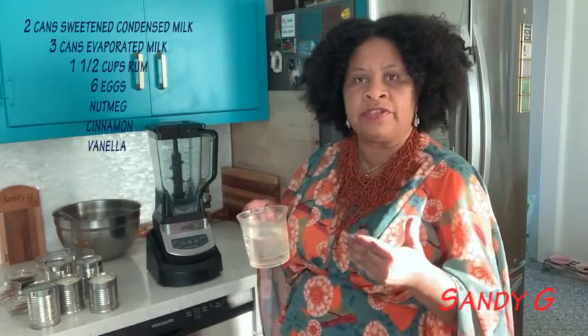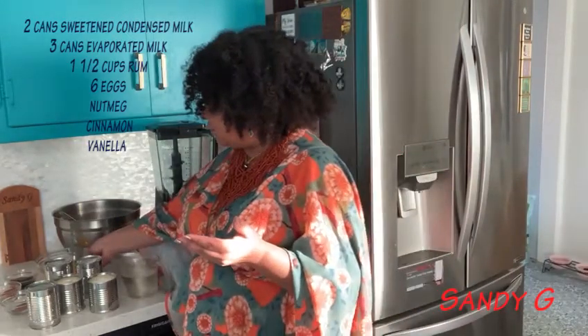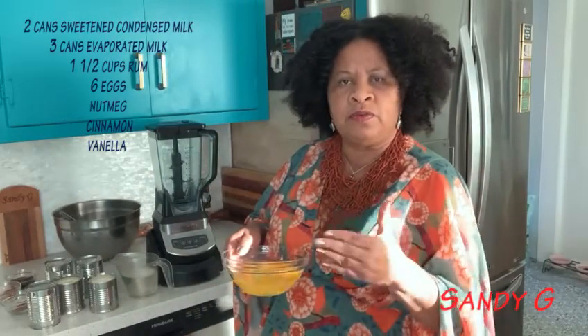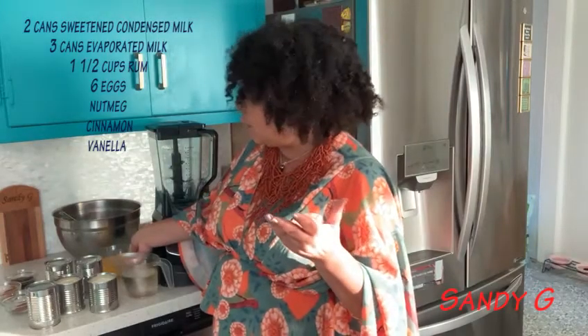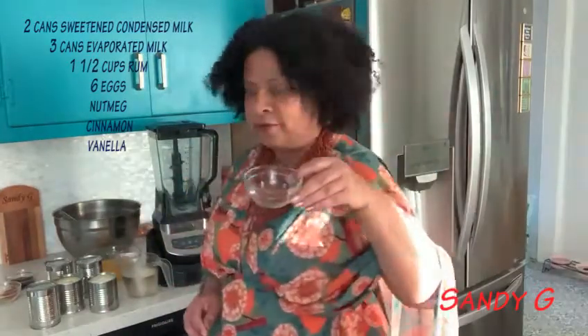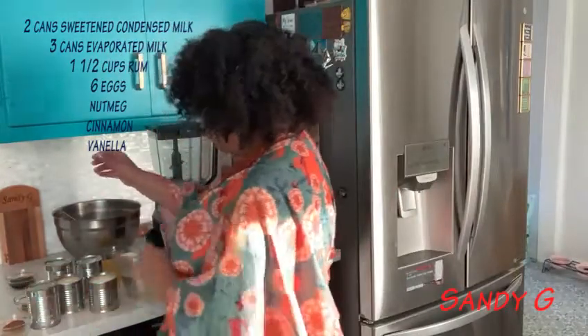For me I would prefer something that's unflavored, and for this recipe I will use six eggs. I'm just giving you a basic recipe — you play with it and add whatever else you think you might want to add. Maybe it's too weak for you, maybe you want it a little stronger. I have freshly grated nutmeg, which is very important. I also have cinnamon — a tablespoon of cinnamon — and I also have some vanilla.